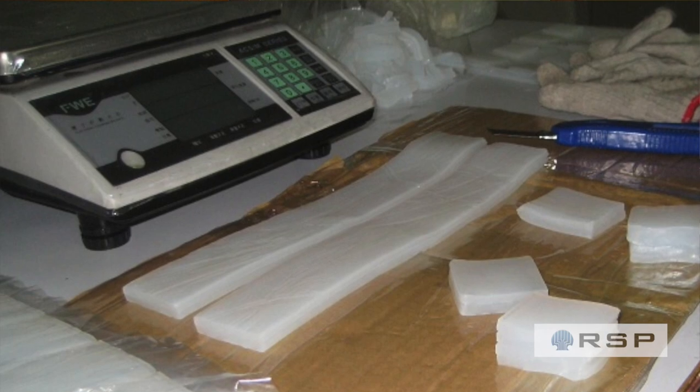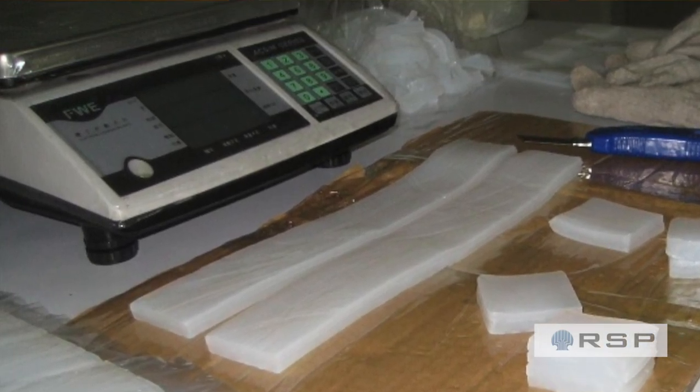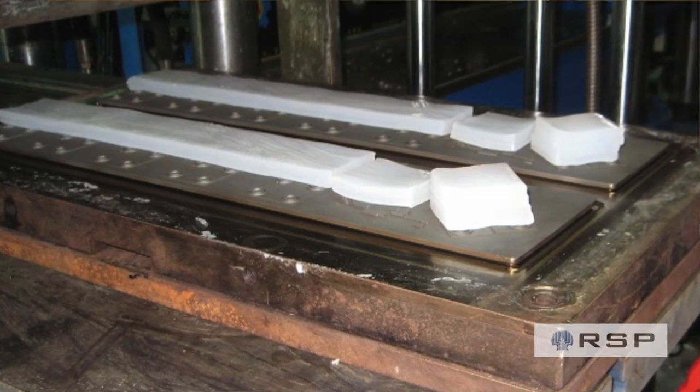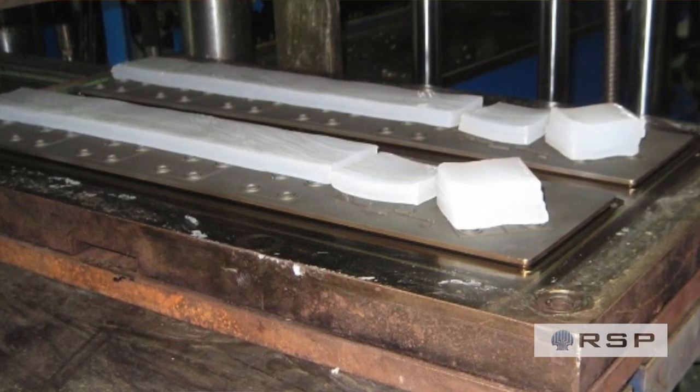Then, using software, we determine exactly what amount of silicone is required to mold your parts in that tool. It is carefully cut and weighed, and the pieces are placed strategically in the tool to ensure there's not too much or too little of the material.